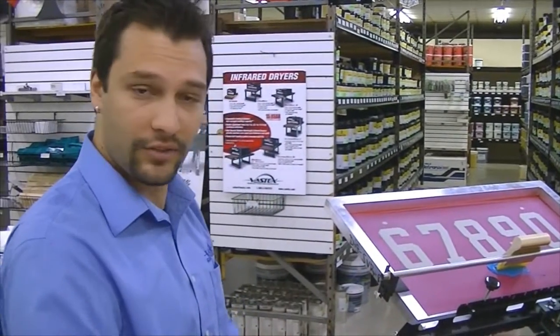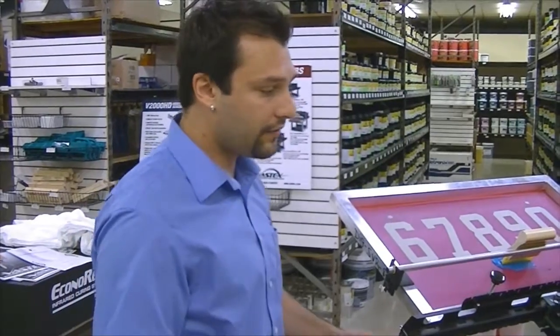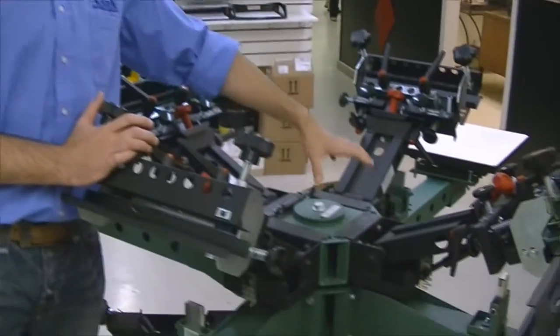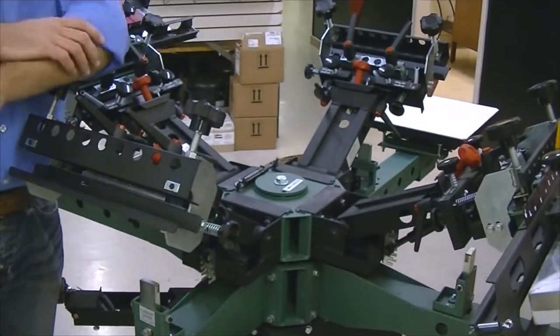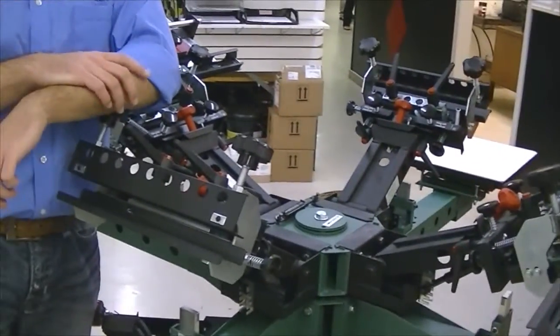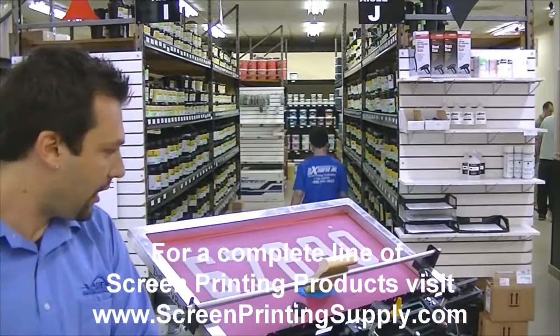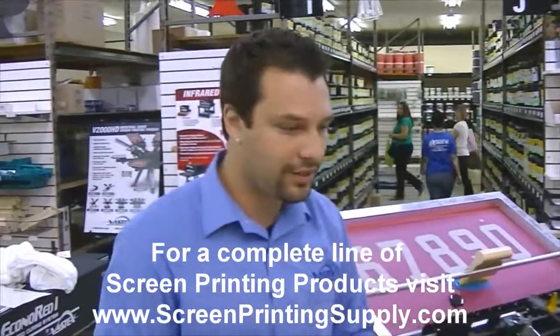The press has great upgradeability. All you have to do to upgrade it is remove the center bolt in the middle, pop it out, pull out the center hub, replace it with another one, and add more print heads and print arms — that's really all you need to do. So starting with the 4-4, the press can grow with your business all the way up to a 10-10. And that's it on the V2000 — a solid premium press meant to last a really long time.